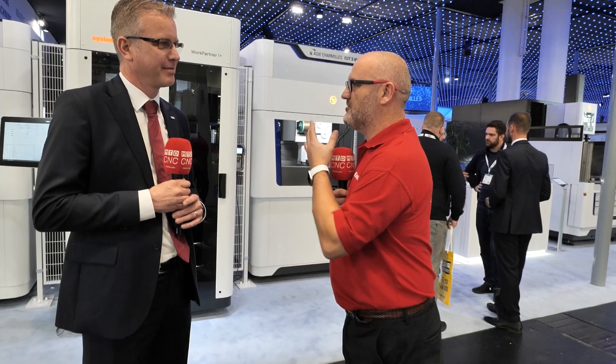We are here at EMO 2025. Staffan, really exciting times — United Machining Solutions. Tell us all about it please.